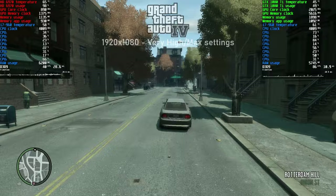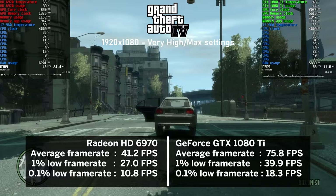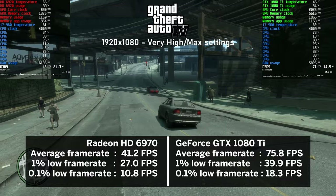Going back to GTA 4 at maxed-out settings, the HD 6970 delivered a somewhat disappointing 41 FPS on average and even the 1080 Ti was not really up to much at 75 FPS. This game - it's a love-hate situation.